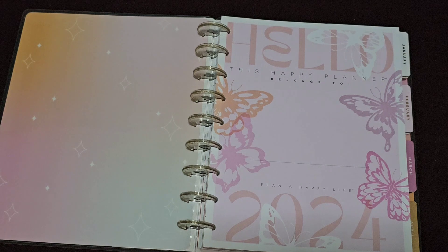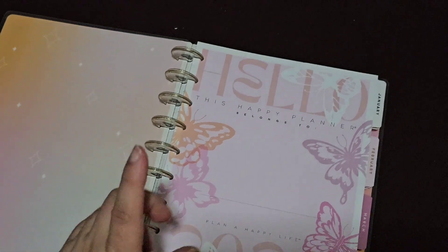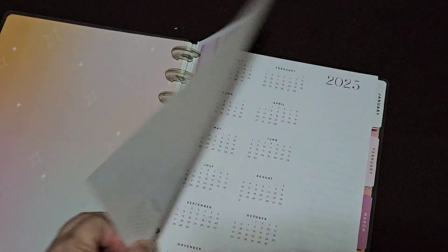Last year I didn't use one and I totally missed it, so I made sure that I had one for this next year, which is this one. And this year happens to be butterflies as well — there's a theme with it, I think.